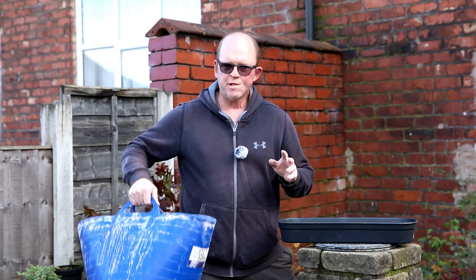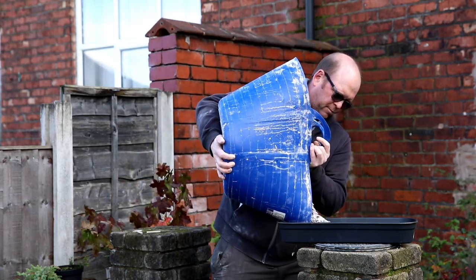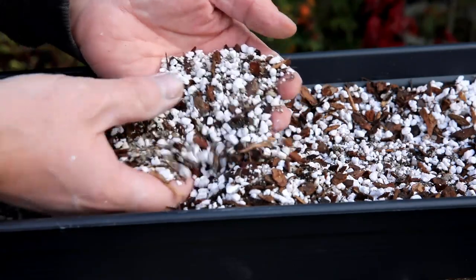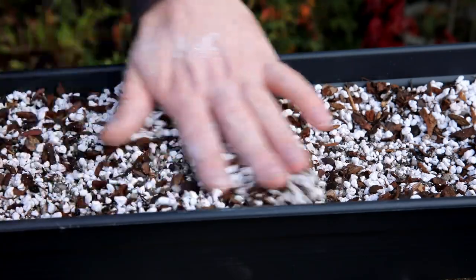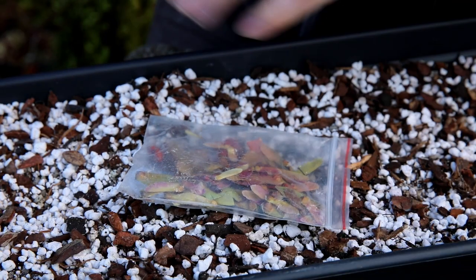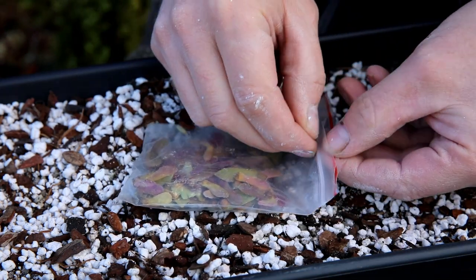Now to get on with planting these seeds that Jason kindly sent me. I'm going to start with the Japanese maples — I've just mixed up some fresh soil and I've got a nice tub here. I decided to go with a relatively inorganic soil, so the majority of it is perlite and agricultural grit, but I have included some pine bark, which should be a really free-draining good mix for sowing these seeds in.